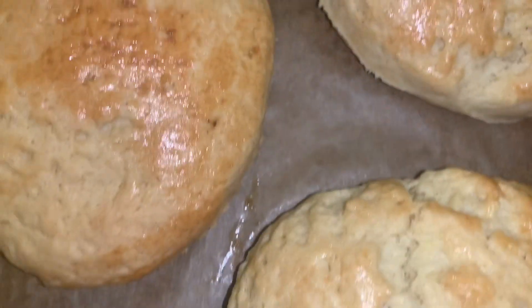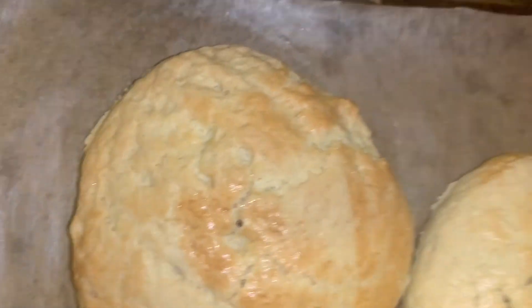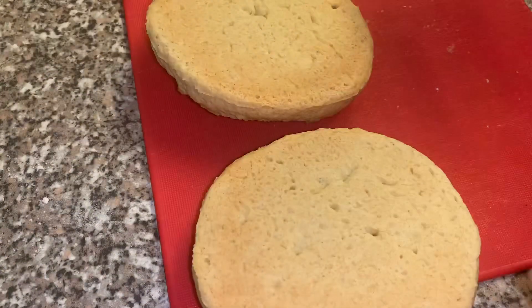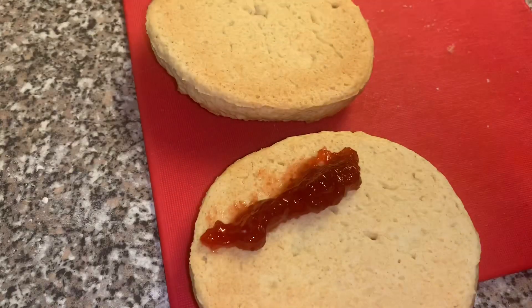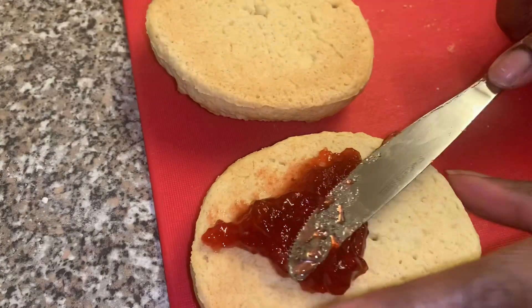The scones are ready! I'm going to put some jam and some cream on them once they cool. Once the scones are cool, I'm just putting some jam on them and adding the cream as well.